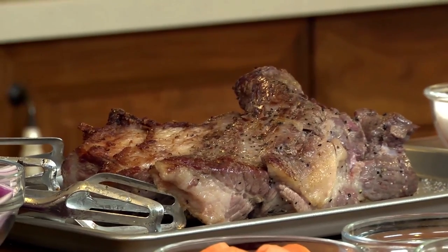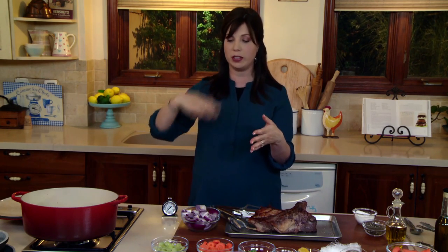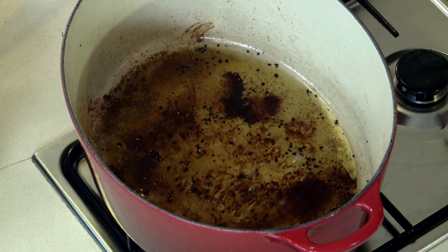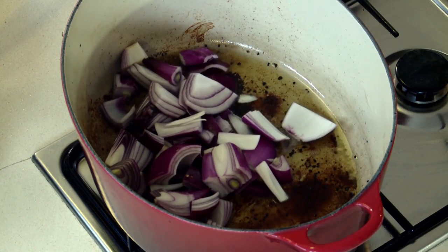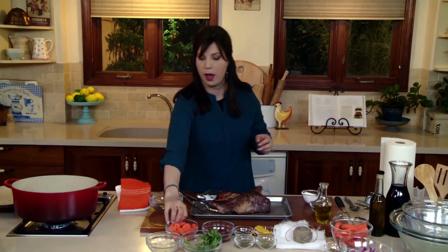Much like the brisket, the onions are going to start to caramelize, and all of your celery and your carrots — everything is going to continue to build the foundation of your sauce. We're going to add in our onions, our celery, and our carrots.